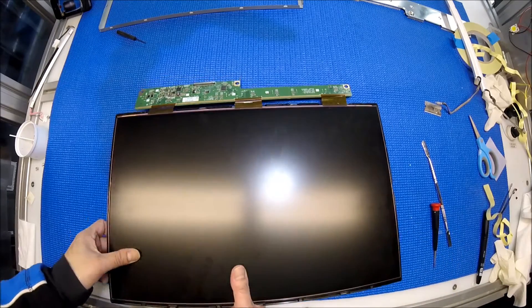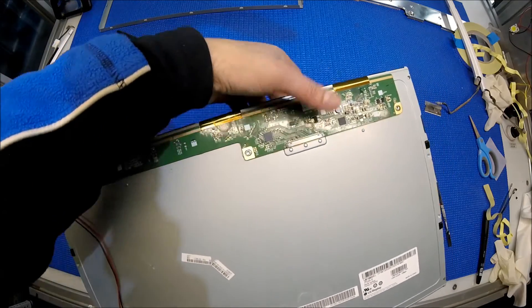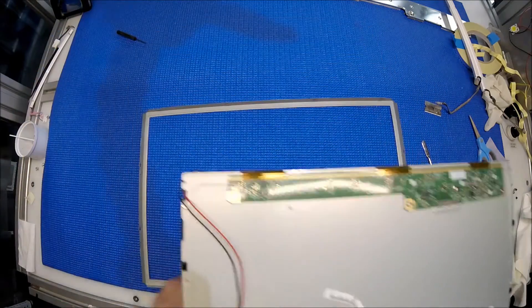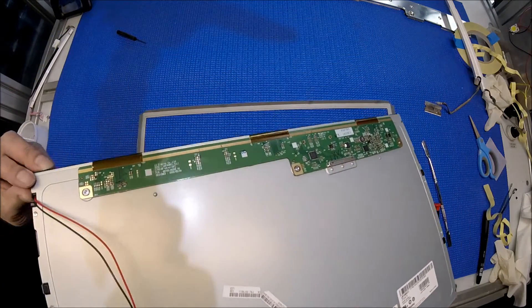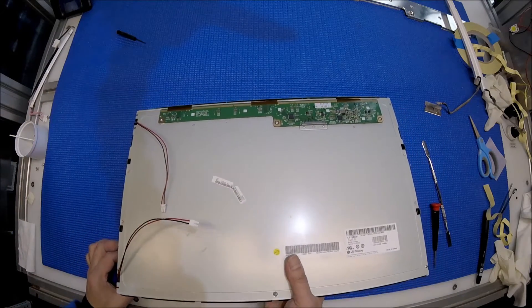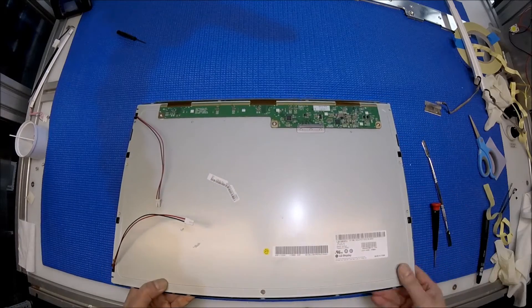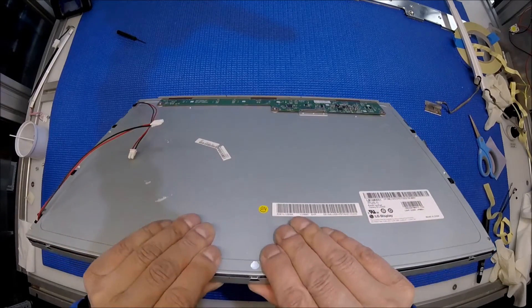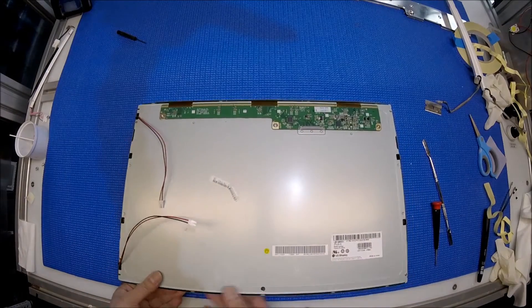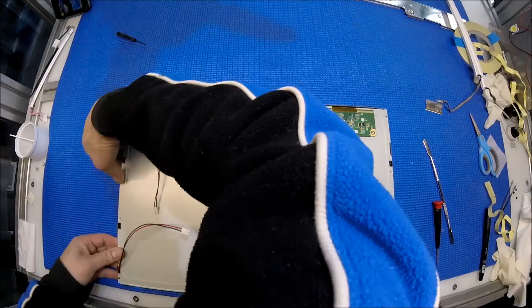So you grab it, hold the liquid glass, flick over, and then you're going to put it back here. Make sure the wire is on. Go, go — you hear the snap. Good.